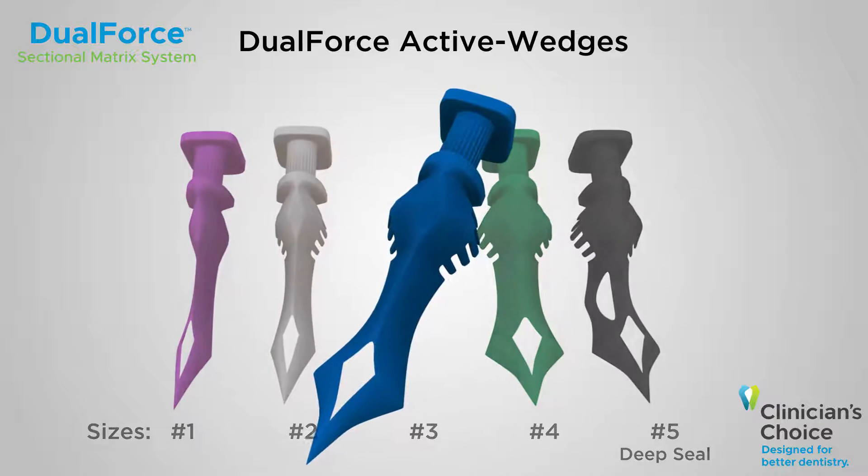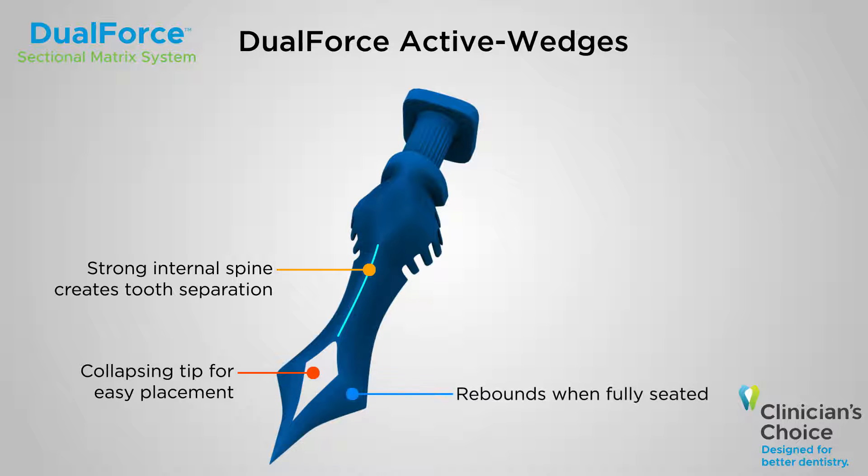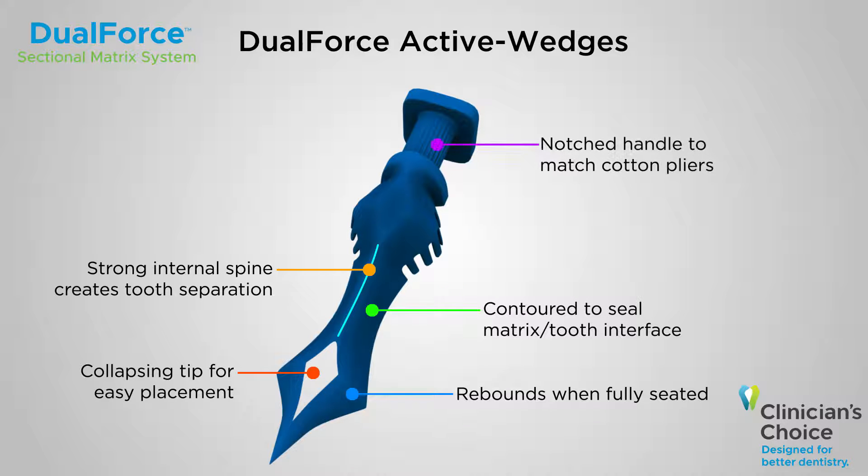Dual force active wedges are truly unique. A strong internal spine provides two pounds of separation force, a tip that collapses during insertion for easy placement and expands once seated, and an ideal contour that seals the matrix tooth interface.